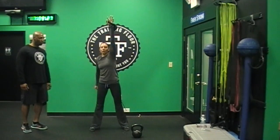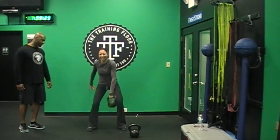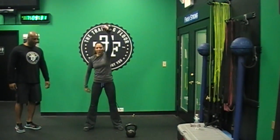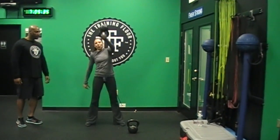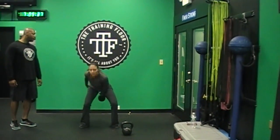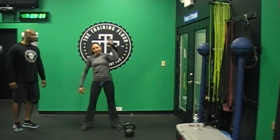Watch it out. 1, you got it. 2, nice. 3, there you go — lock out. 4, one more, and 5. Alright.